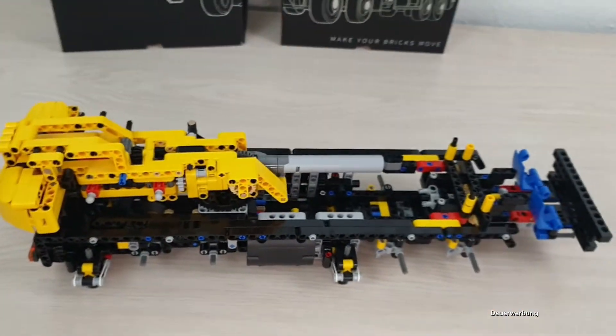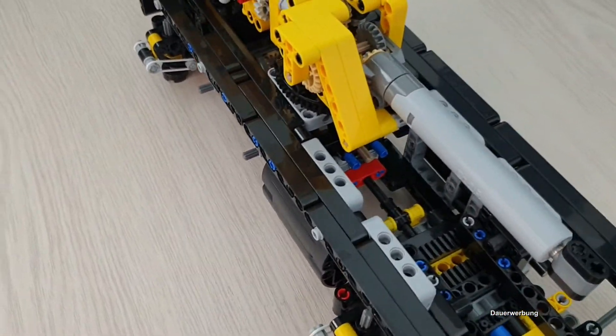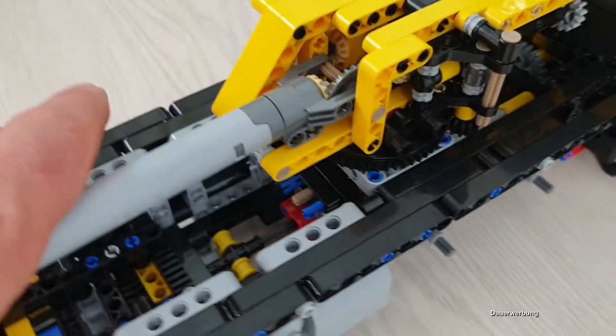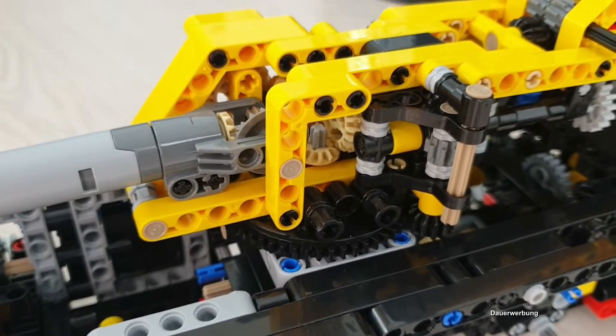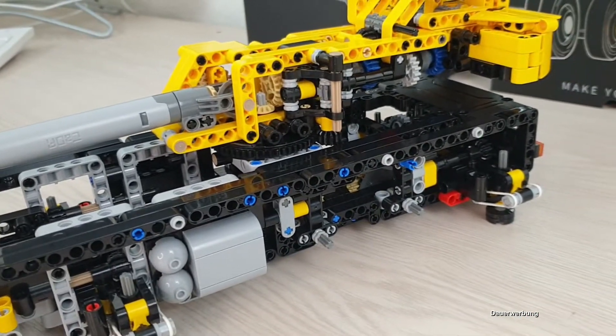Ansonsten, ja, sehr viel Kleingefuttel, sehr viel Zahnräder da drin, also so wie Kada – richtig Spaß macht vor lauter Technik. Aber so soll es letztendlich sein. Da ist noch richtig Technik mit drin verbaut, Zahnräder über Zahnräder. Das macht richtig Laune.